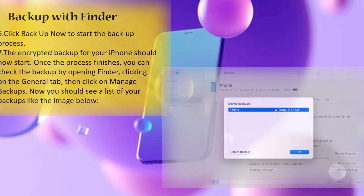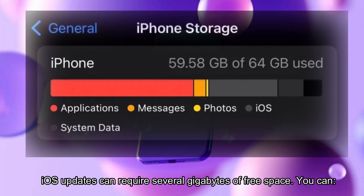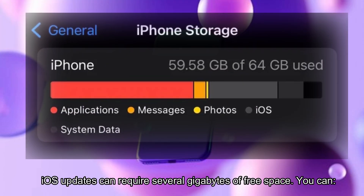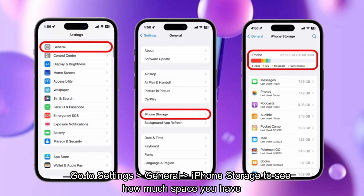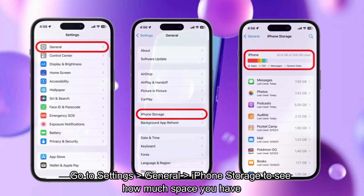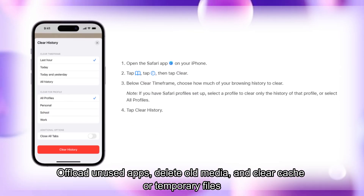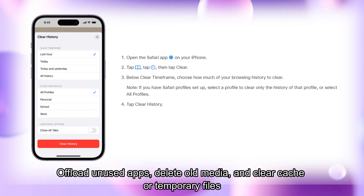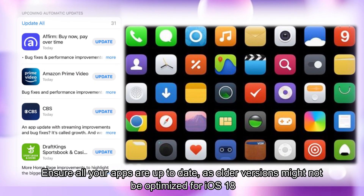Step 3: Free up storage space. iOS updates can require several gigabytes of free space. Go to Settings > General > iPhone Storage to see how much space you have. Offload unused apps, delete old media data, and clear cache or temporary files. Step 4: Update your apps — ensure all your apps are up to date.